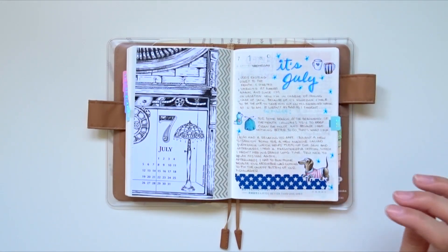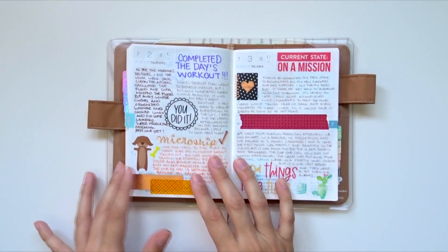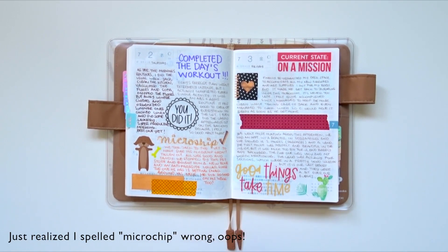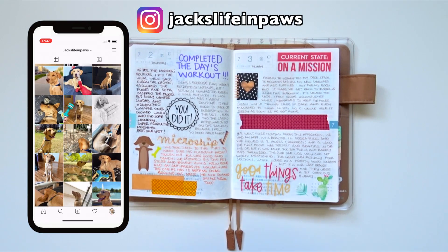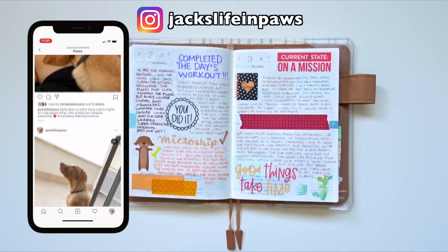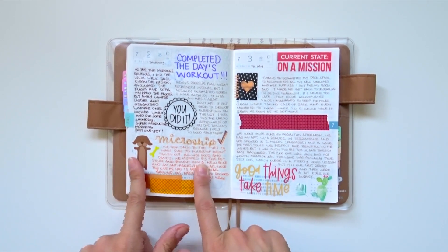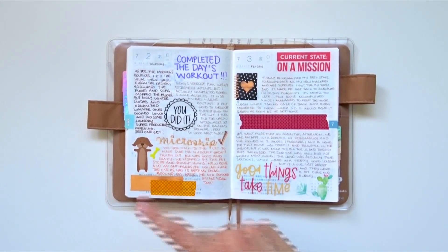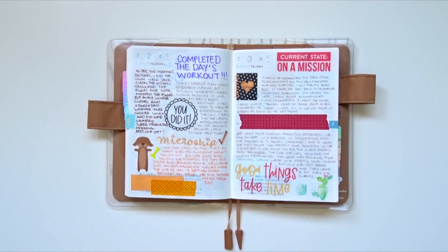I write out about my day and sometimes add stickers to signify the tasks I've been doing, plus some washi. This day was very exciting because we finally put the microchip into our puppy. We recently got a yellow lab — he's very cute, his name is Jack. He has an Instagram account so I'll leave the link below. We sent him to the vet for his microchip, and I also completed my workout, which is a big accomplishment for me since I try to exercise three to four times a week.